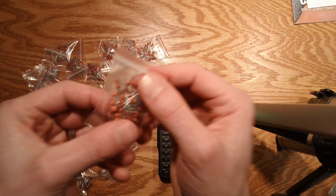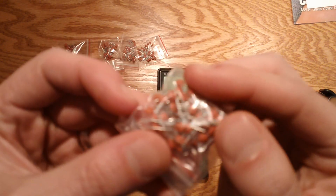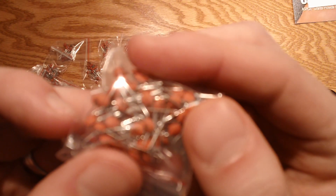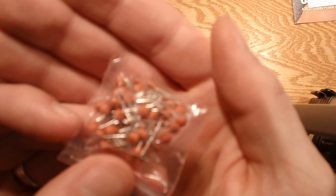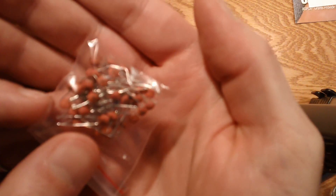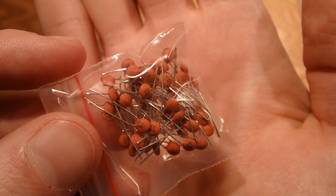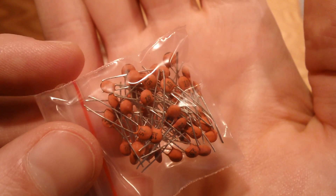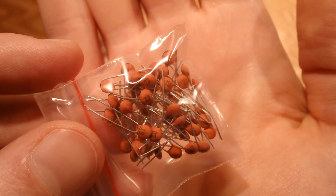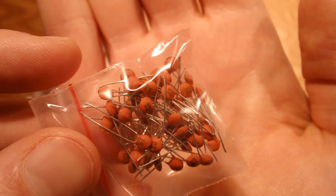One final note: if you ever run into caps that have less than three numbers on them — like this one has 15 — that literally means 15 picofarads. They just didn't bother to put the zero on, which would be like 15 times 10 to the zero, which is essentially 15.